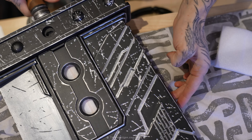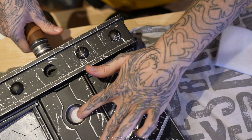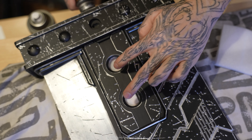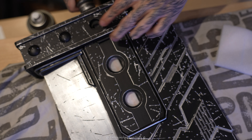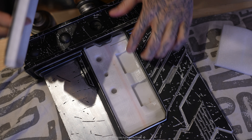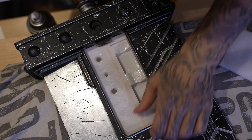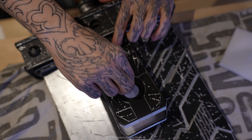Hey guys, today we're going to be doing the Buster Sword electronics. This is version 2 of my Buster Sword iterations. The electronics cover the LEDs, an on/off switch, and the battery that goes inside these slots. There are going to be two batteries — the Sony NP-FW50, the same batteries I use in my cameras.